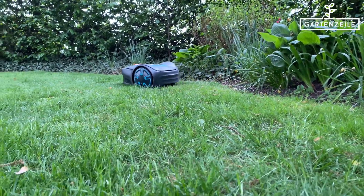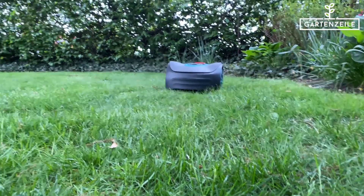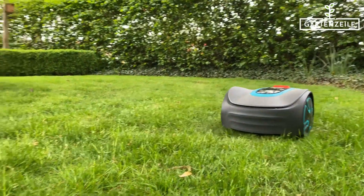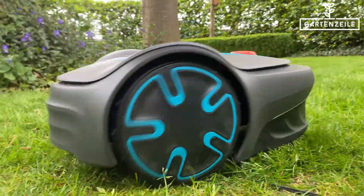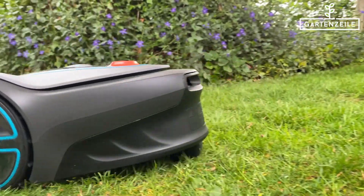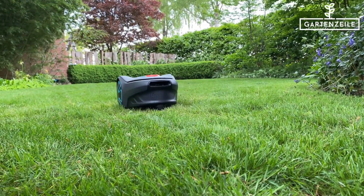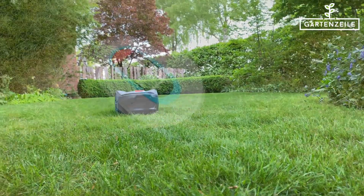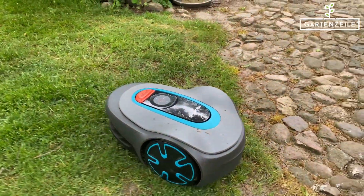Here we obviously had to lay both the boundary wire and a guide wire. In this example we want to show you how to lay the wire around obstacles. By the way, we've tested several robotic mowers this year and last that operate completely without wires — everything works via GPS and sensors. Feel free to check out those test videos; you can find the links below in the video description.